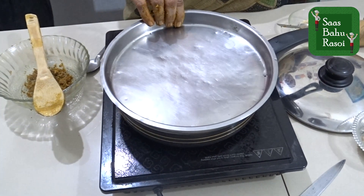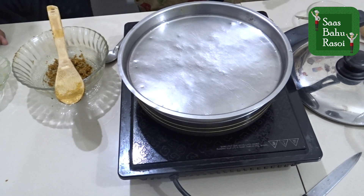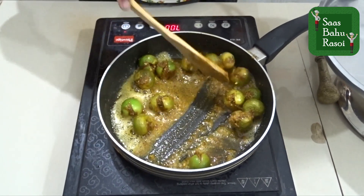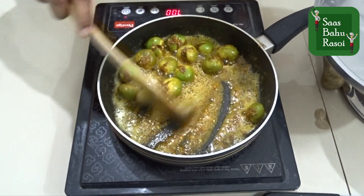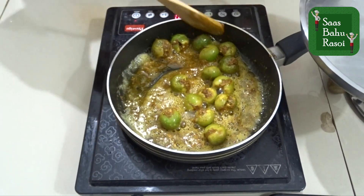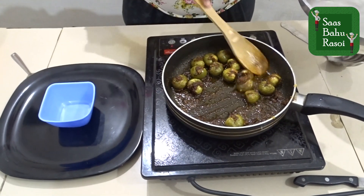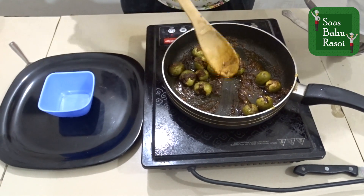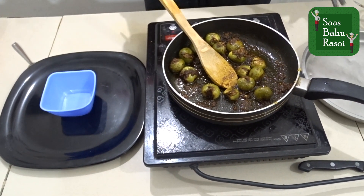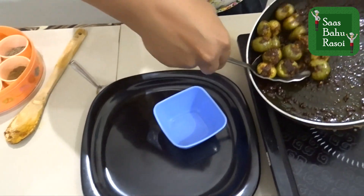We cook on a low to medium flame and add a little water. We will cook for about 8 to 10 minutes. After about 5 minutes we check, and you can see they have cooked well. I have now switched off the gas.